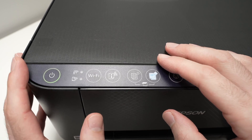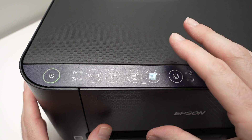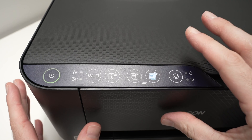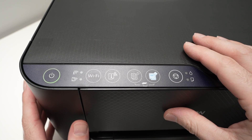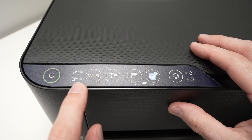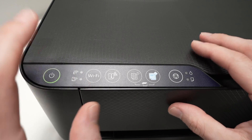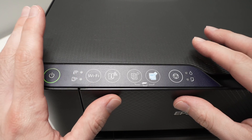For the next step, it depends. If your printer is brand new and you didn't connect to any other devices in the past, you just need to keep this Wi-Fi button pressed for three seconds until the light here starts blinking, and the printer will be in pairing mode.